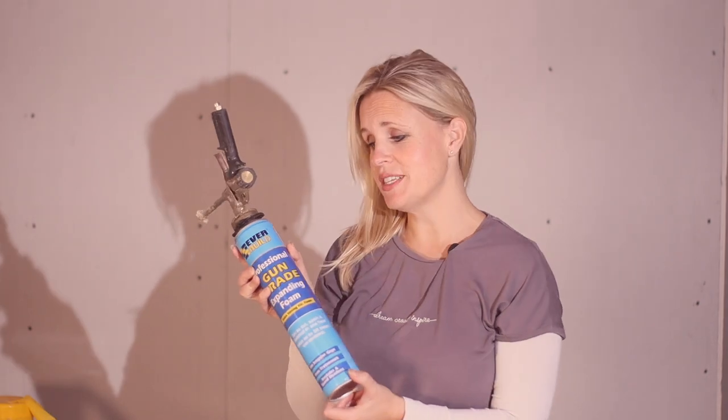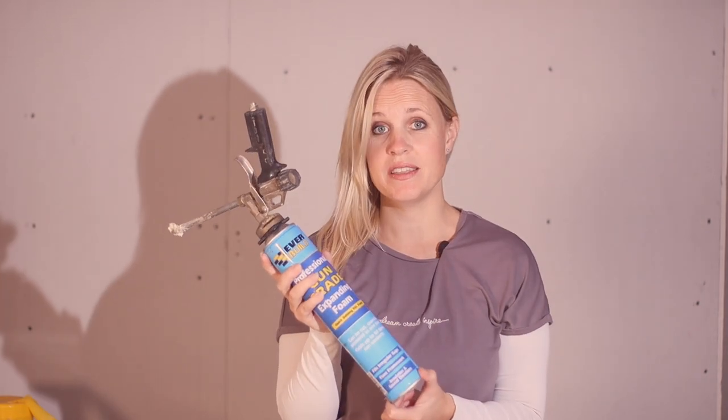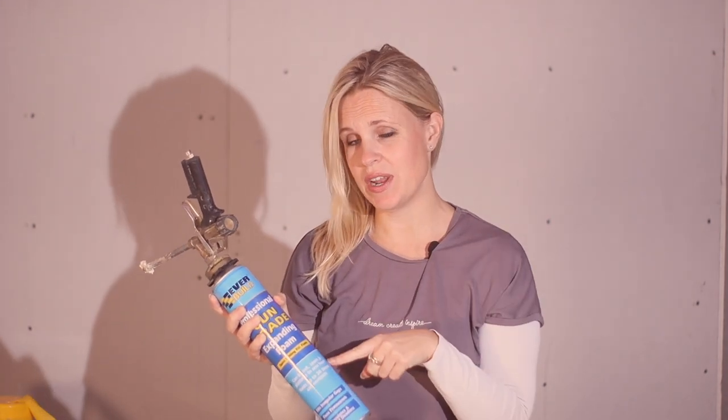Expanding foam comes in various different makes but it's also pretty handy. It's used for filling in gaps — so if you've got gaps around a door, under a window, and lots of different places, this is really handy. Be a little bit careful when you use it — don't get it on yourself. Also be careful not to use too much because it can actually move what you're filling if it expands too much, so just be a little bit cautious with it, but it's a pretty handy thing to have.